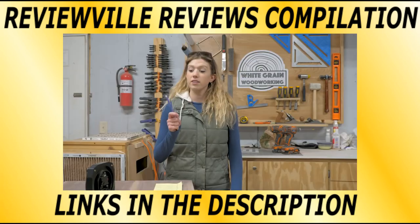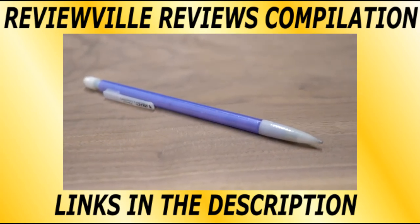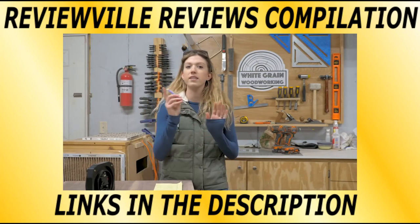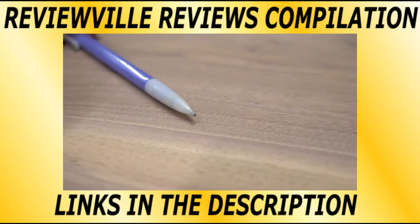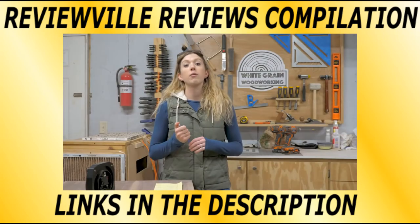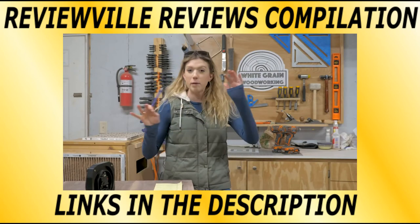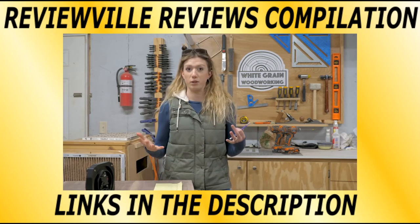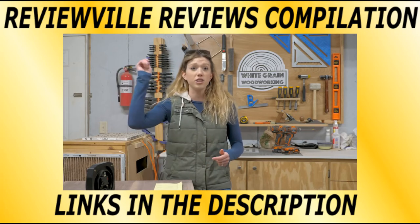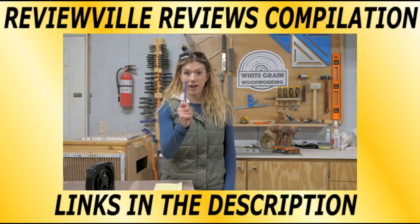Coming in at number eight is a mechanical pencil. Seems super simple, but put them everywhere. We say mechanical pencil because when the lead breaks, two clicks — instantly you have more lead. You're not wasting time sharpening pencils or looking for a sharpener. How many times have you left your pencil on one side of the shop and you're on the other side saying, where's my pencil? Sometimes that's a good minute wasted. Buy a box, dump them out, throw them on each of your tables in the shop, and you'll never lose your pencil again.